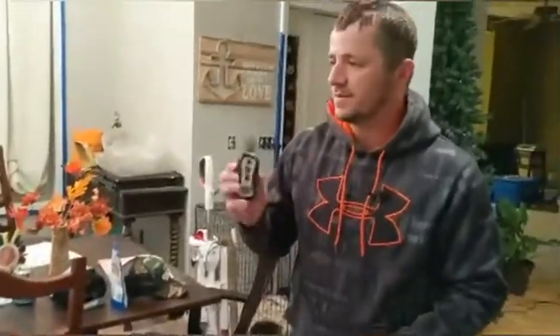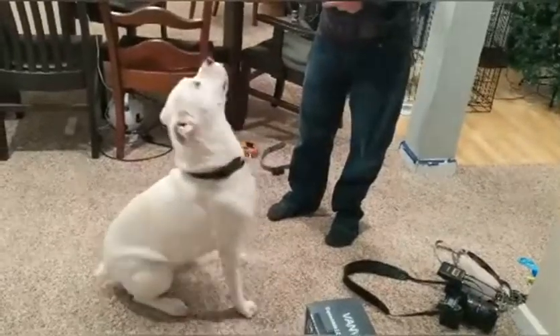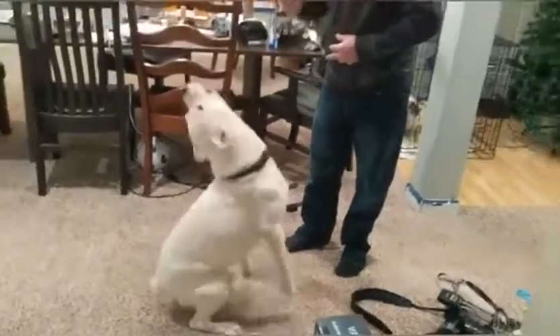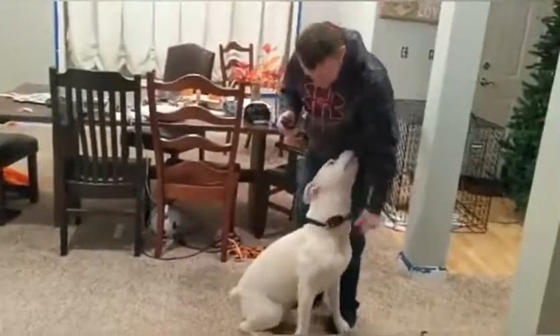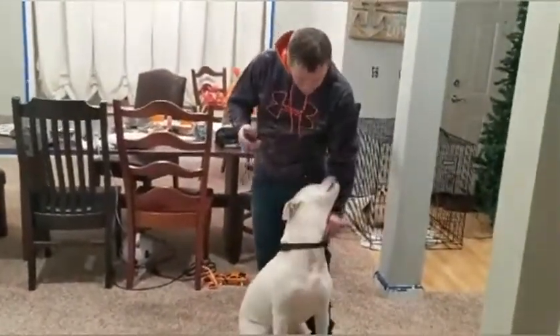Callaway, come here. Callaway, come here. Good boy. Speak. Callaway, speak. Speak. Good boy.